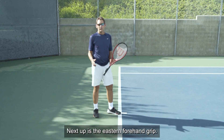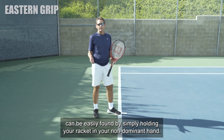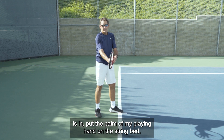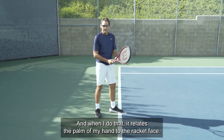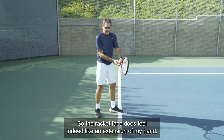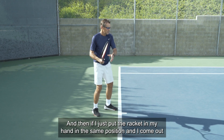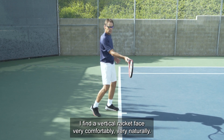Next up is the eastern forehand grip, and I find this to be probably the most versatile grip among your forehand options. The eastern grip can be easily found by holding your racket in your non-dominant hand, placing it out in front almost where the contact point is, putting the palm of your playing hand on the string bed, and then sliding the hand down and gripping from there. This relates the palm of your hand to the racket face, so the racket face feels like an extension of your hand — imagine you're seeing the ball with the palm of your hand.